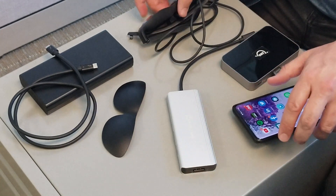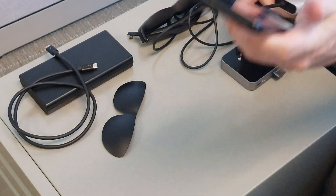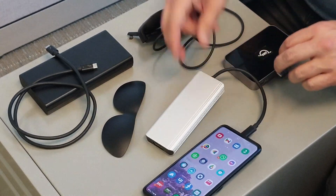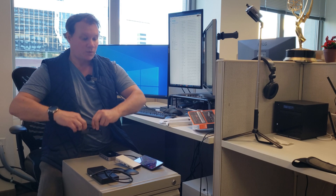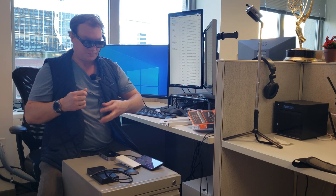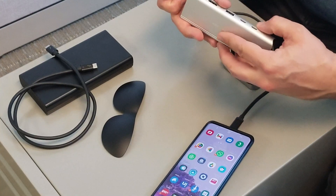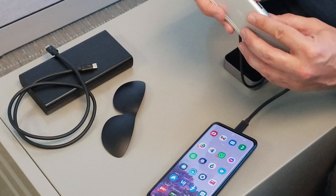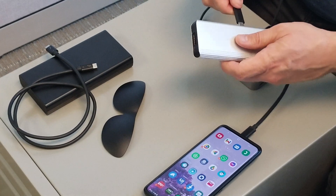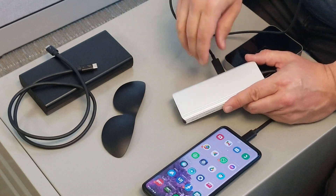I'm going to first plug this into my Samsung Galaxy S20 Plus and then plug in my nreal glasses and see what happens. I put on my nreal glasses and plug in — I don't know which port is which here, it's hard to tell. There are some markings on here but it's really hard to tell. I get nothing on that port.